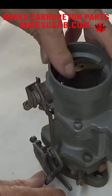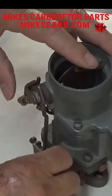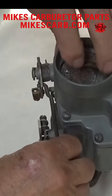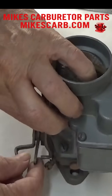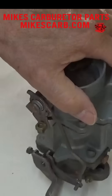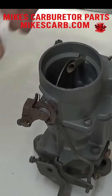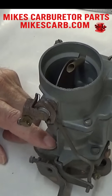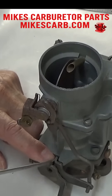So it idles like this, and then when this closes it pushes this back. I got this undone for a reason — it goes right in this hole right here. I took it out so that I could adjust it. What you want to do is open the choke all the way, and when you do that, this should touch right here.